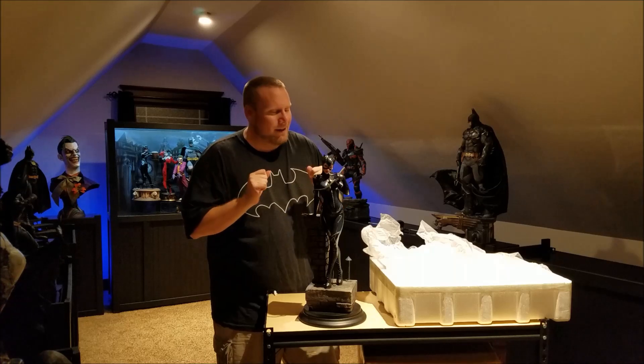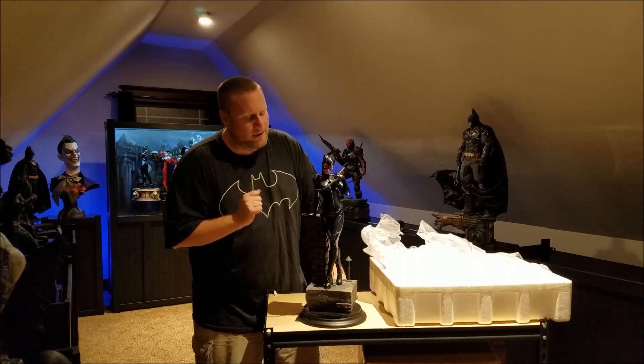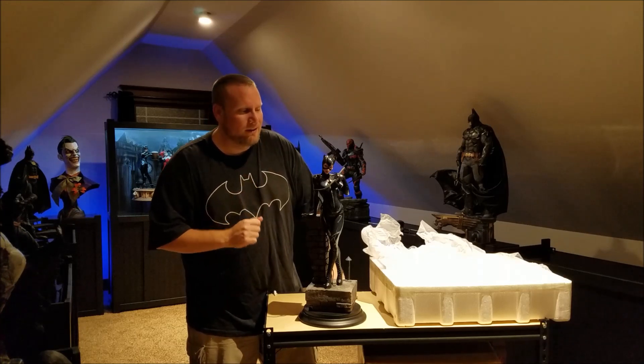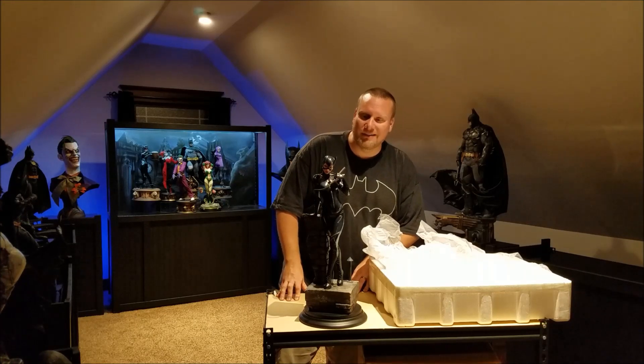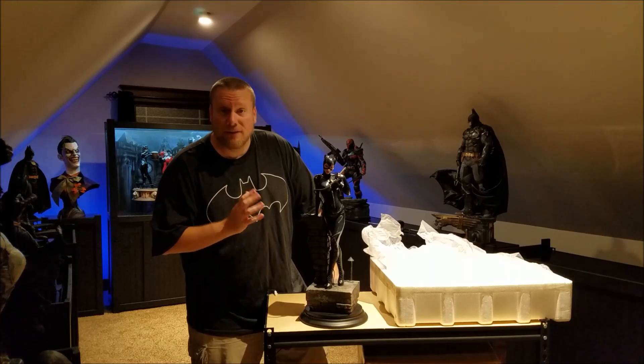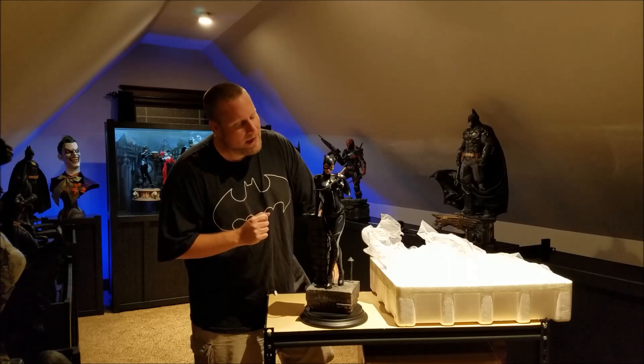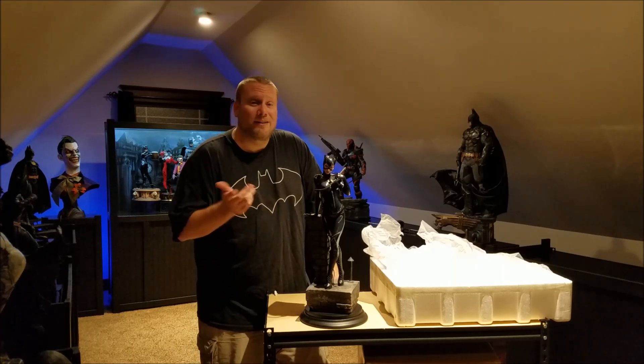That's been my unboxing — short and sweet. I am going to have a full review up here, probably in the next day or so, so stay tuned to this channel. My initial impression is that it's really quite stunning and I'm already really glad I got this piece. I think she's going to go really well with my Michael Keaton premium format that I already have. This has been the Batman Statue Collector — please leave your comments below, please subscribe, and as always I'll see you in the Batcave.